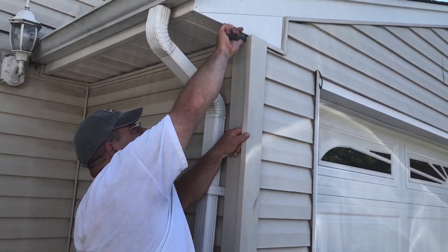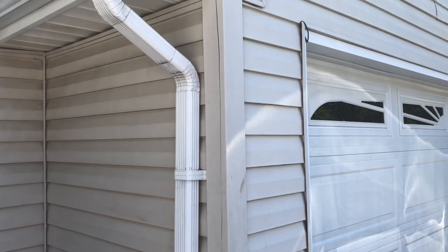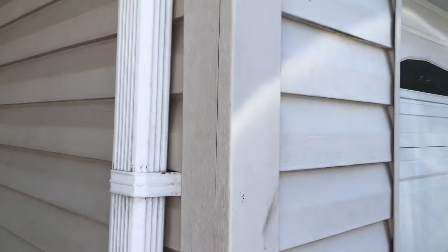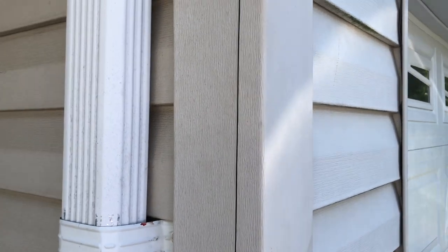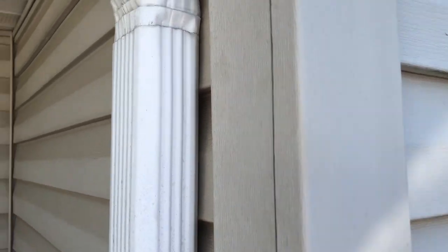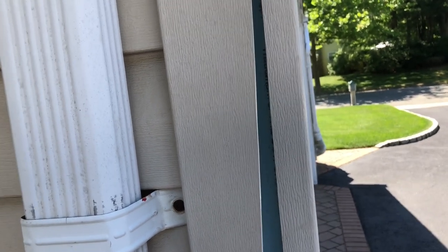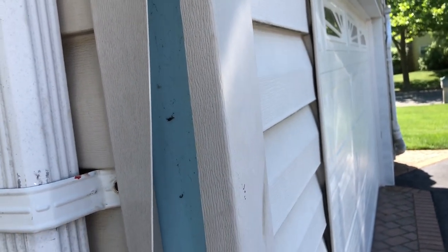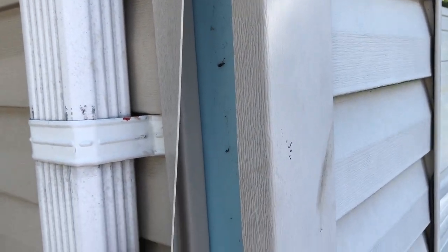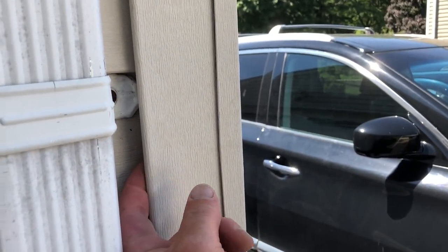Okay guys, I split the existing outside corner, exposing the inside and obviously the insulation on the house. Now what we're going to do is use a portion of this outside corner to attach the new outside corner to. We're going to use the J-channel — the extreme edge of the J-channel portion of the old outside corner. This portion that I'm holding with my fingers, where it curves — you can see I'm putting my finger underneath — it curves around and stops.